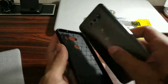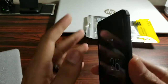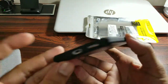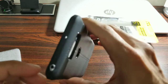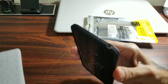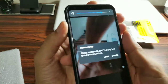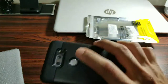Let's go ahead and try it on and see how she fits. Everything snaps in pretty nicely. You've got a little bit of a lip on the top and on the bottom. All the ports line up nicely — the top headphone jack lines up, the microphones line up, and the volume rockers are clicky.